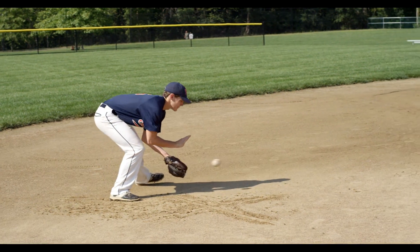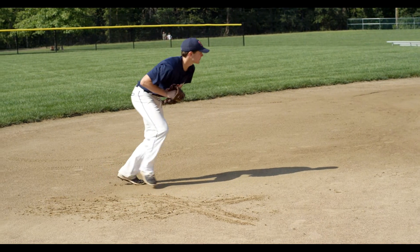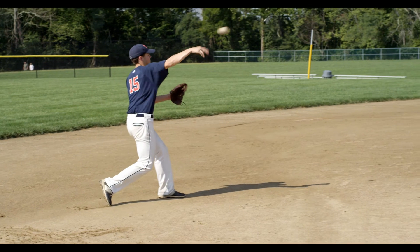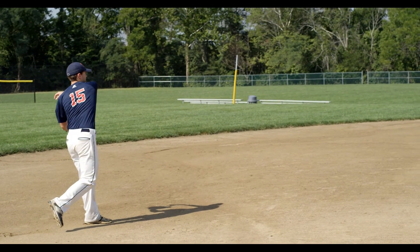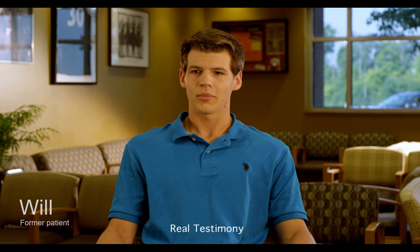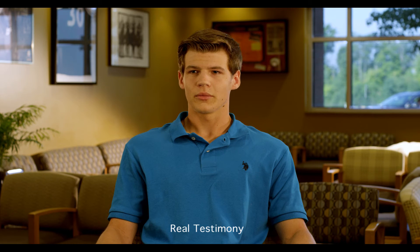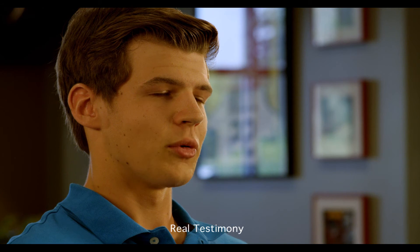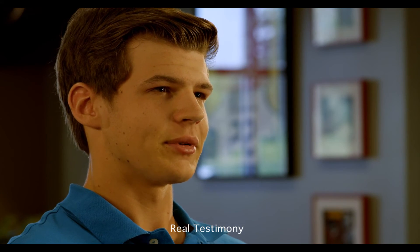Baseball is very important to me, and without it, it would have been very life-changing. That became a very real possibility when I heard about my surgery after I injured myself. It hurt every single day and impacted every aspect of my life. My parents and I talked about what we were going to do every day — it just became my life. But with the cartilage transplant, I was able to get back to baseball.